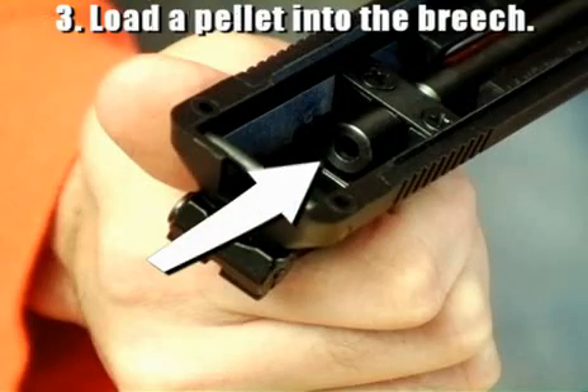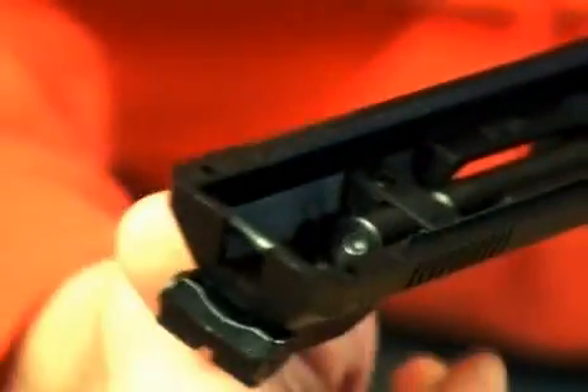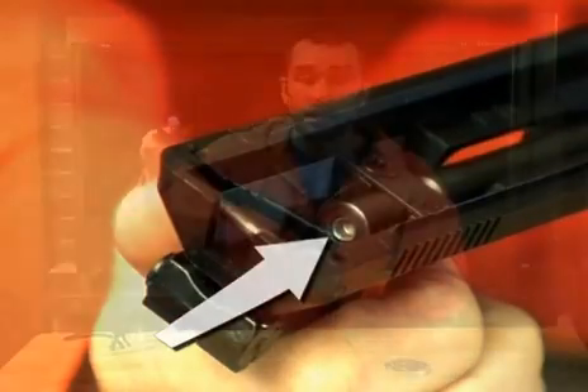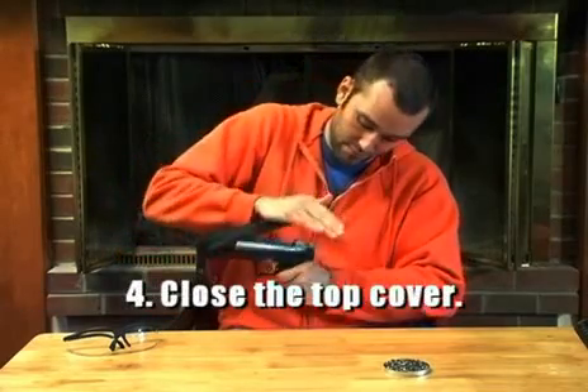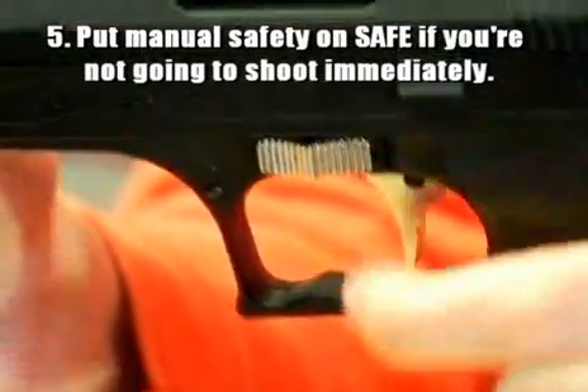Next, load a pellet into the breech. Remember to load the pellet point first, so that the base, or the open end of the pellet, is facing you. At this point, the gun is now loaded, but the air in the compression chamber has not been pressurized. To do that, close the top cover. Now, the gun is loaded with a pellet and high-pressure air. I can't stress enough how important it is to keep the muzzle pointed in a safe direction during all operations. And if you're not going to shoot the gun immediately, put the manual safety on safe.